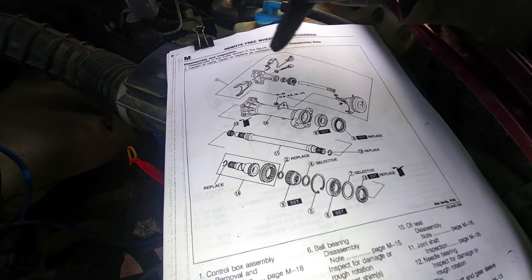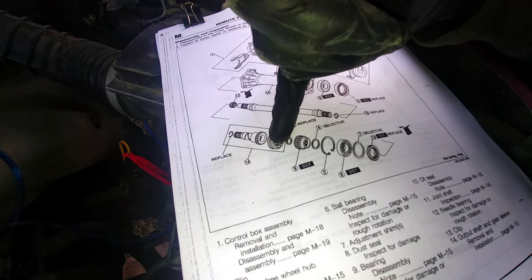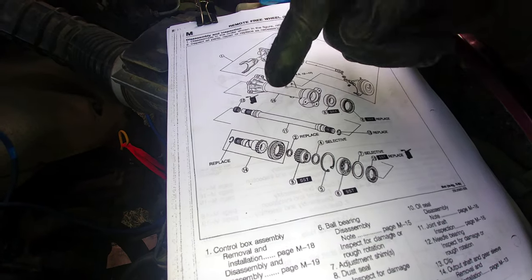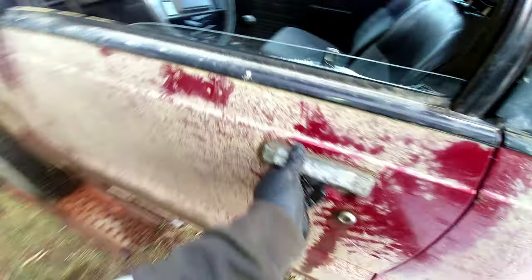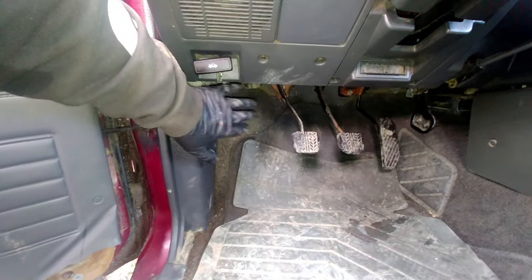How it works: when vacuum is supplied to this vacuum actuator, this rod pushes the fork and moves the gear sleeve over the output shaft, which engages the front axle. You have a switch in the cab — just a little bit of theory. You push 'locked,' there's a control module for the mechanism, then you have vacuum lock solenoids and two vacuum lines coming down to a vacuum box. Vacuum is supplied, the fork moves, it locks, and you have the front wheels engaged.